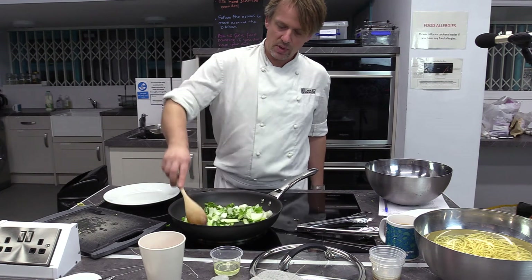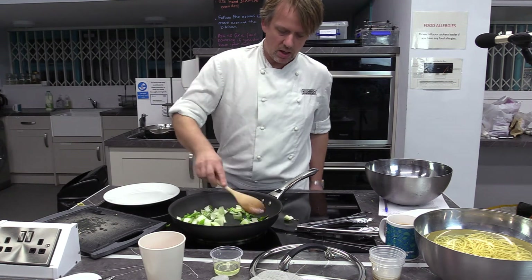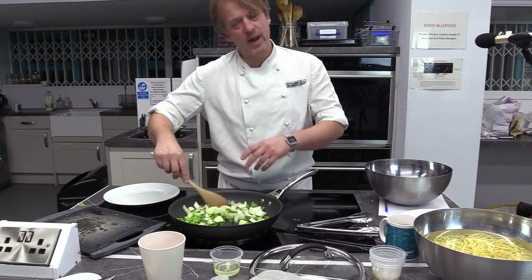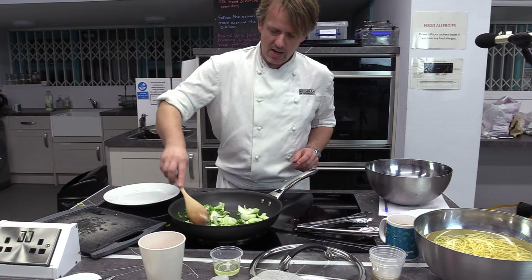The greens will probably wilt down pretty quickly — a bit like when you wilt spinach in a pan. I don't want to overcook these; I want a nice bit of crunch in there. They'll go back in the pan with the chicken in a minute.